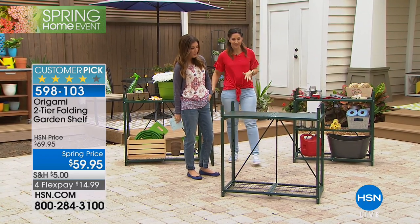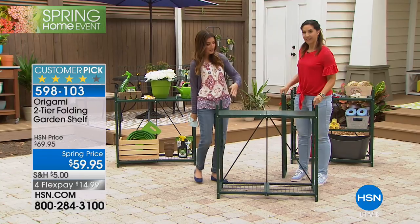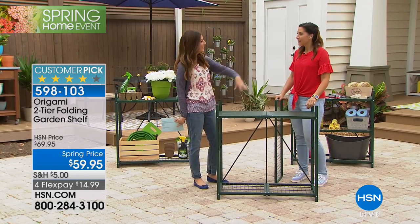That clasp is holding it in place and making it so you can hold a hundred pounds — a hundred pounds. You could put a person on there! You're going to put a hundred pounds of your plants, your soil, your mixing formulas.